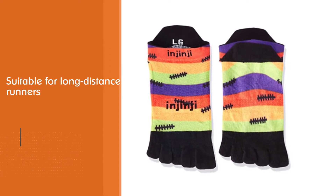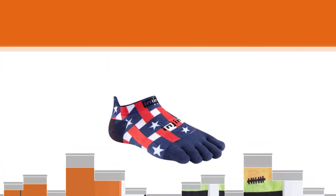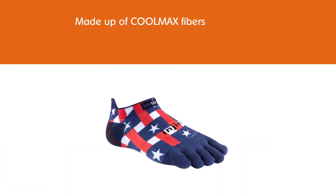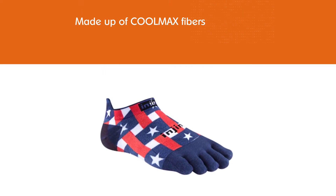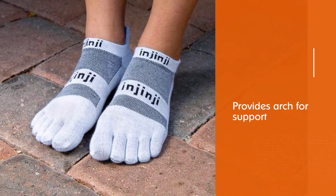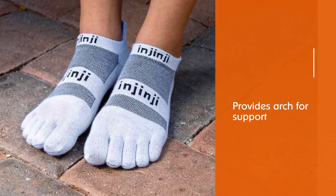Tester Brian Murray Jr. wore them during his treadmill runs and was surprised by how much he enjoyed the toe design feel. The fabric of Injinji's running socks is made up of Coolmax fibers to wick away moisture, nylon for added toughness, and Lycra to help hold its shape, including a band under the arch for support and internal stability.